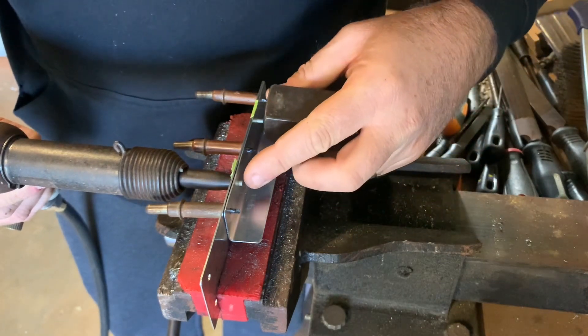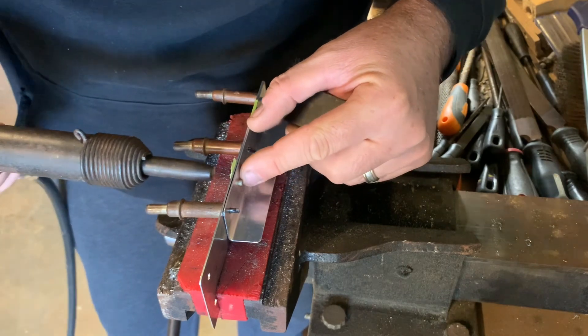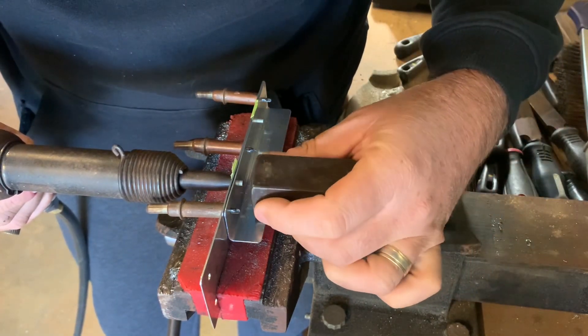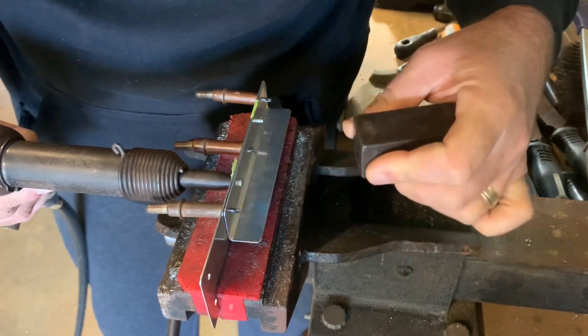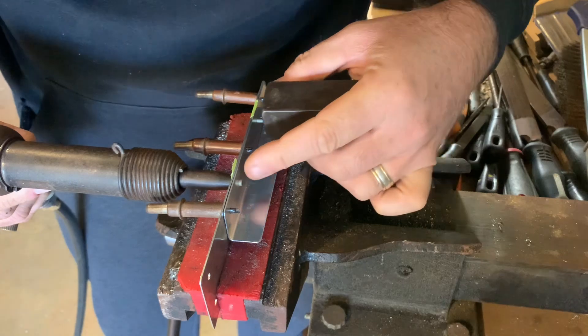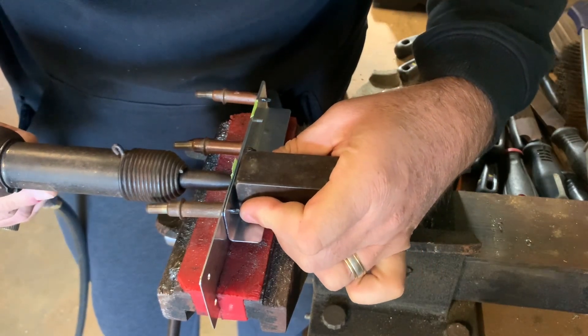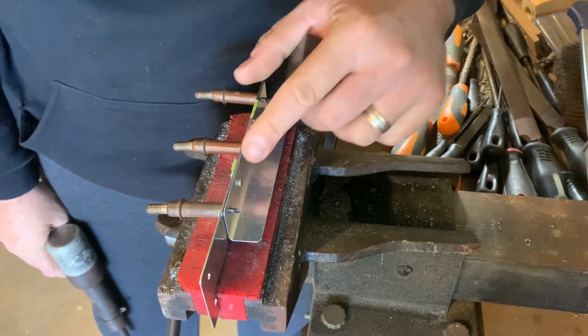Have a look - it looks like it needs a little bit more work to be squashed up properly. So the dolly driver will call out 'short rivet.' A little bit more - he'll say 'tap.' There we go. That's beautiful. That's what we want.